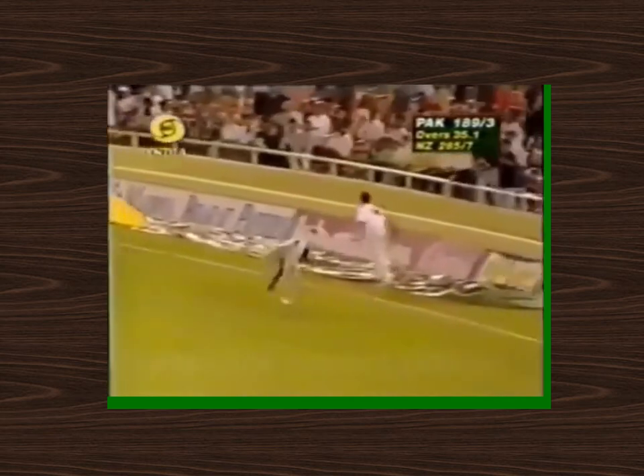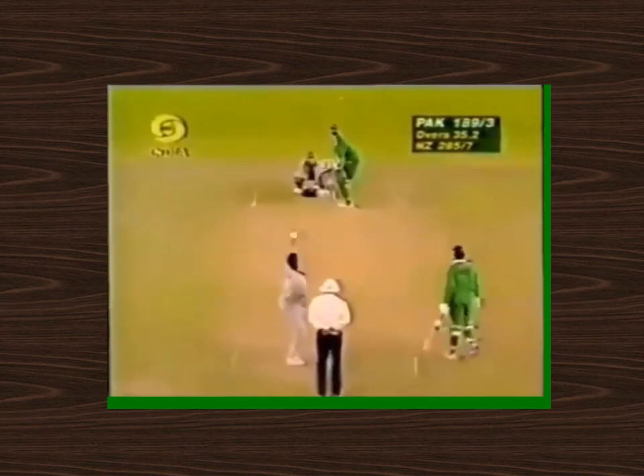Good shot here by EJ. He likes to play the full ball, and he found the gap as well. Dittak Patel not getting there.